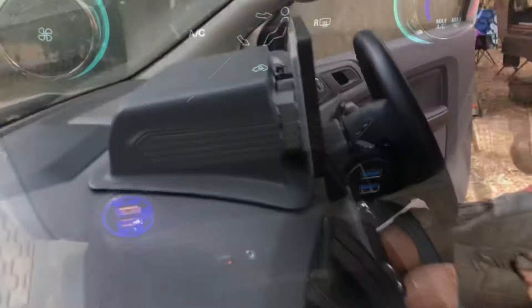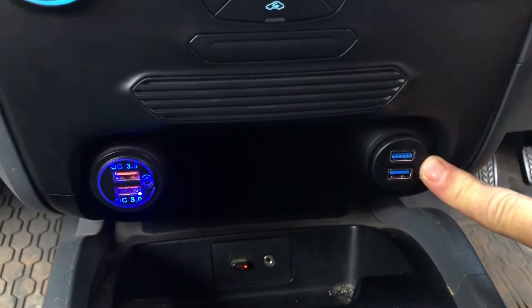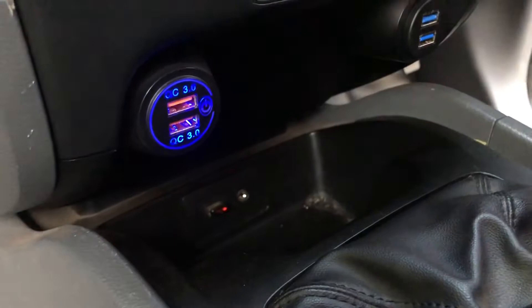USB sockets — you need them everywhere. You can never have a prettier wife, a bigger garage, or enough USB sockets. I've got two USB sockets going to the navigation system, two going to the cigar lighter, so four total, plus the standard Ford Ranger one further down. I've got a USB drive in there with country and western music because Maran loves country and western while we're driving through the country.